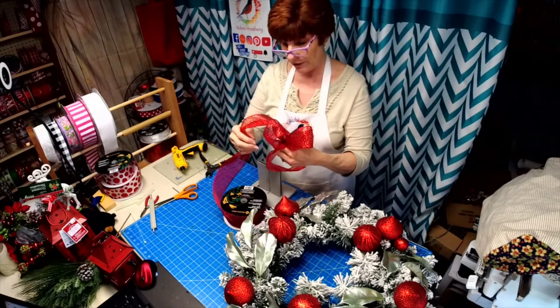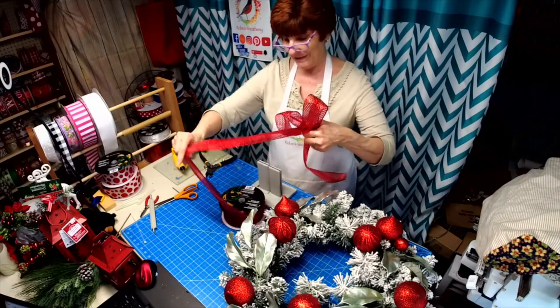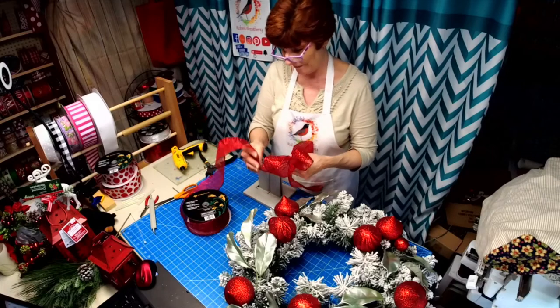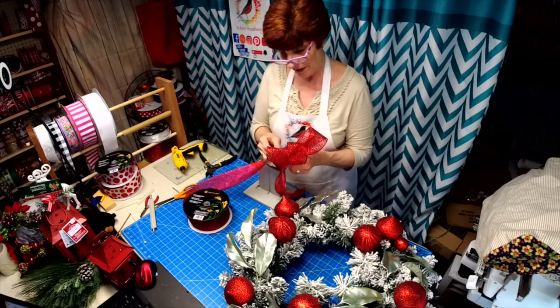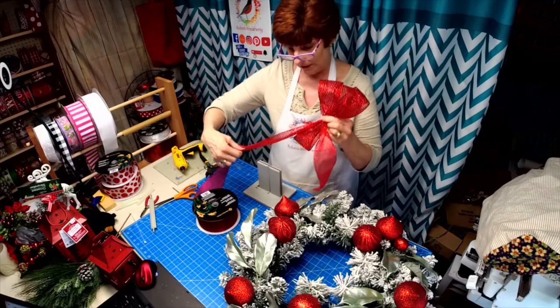My grandson has learned how to clap — it was so adorable. I've been teaching him, but he just figured it out. Every time I would clap, he would clap. It was so cute.